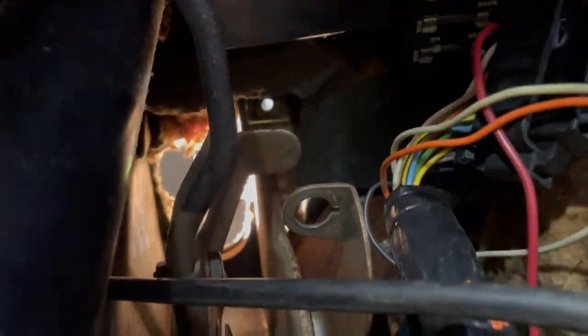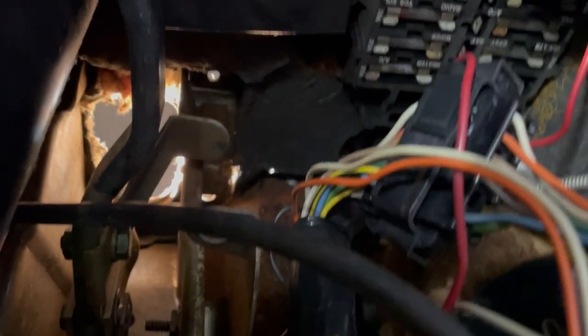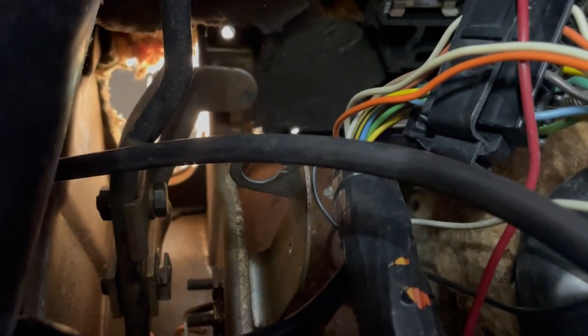We have a new bracket in the kit so we'll be replacing that. You can see the pedal moving. There's a pin right here that goes through — I'm going to pull that clip out of there, pull the pin out, the pedal will fall, and so will this bracket. Then we can replace the brackets for the booster and the brake light warning switch.